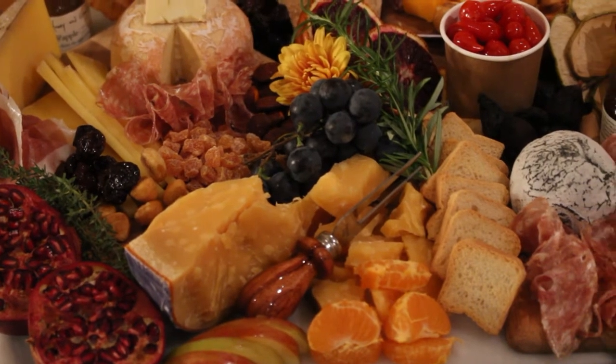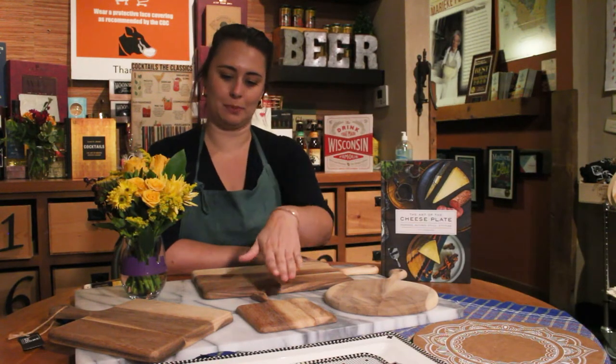Hi, my name is Catalina and I'm in charge of catering here at Promagination. Today we're going to talk about how to build your own cheese board using different cheese boards to showcase different types of cheese.